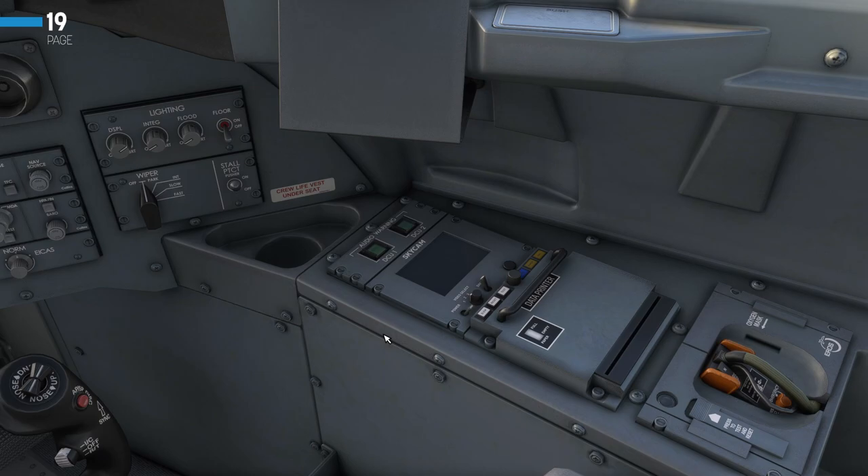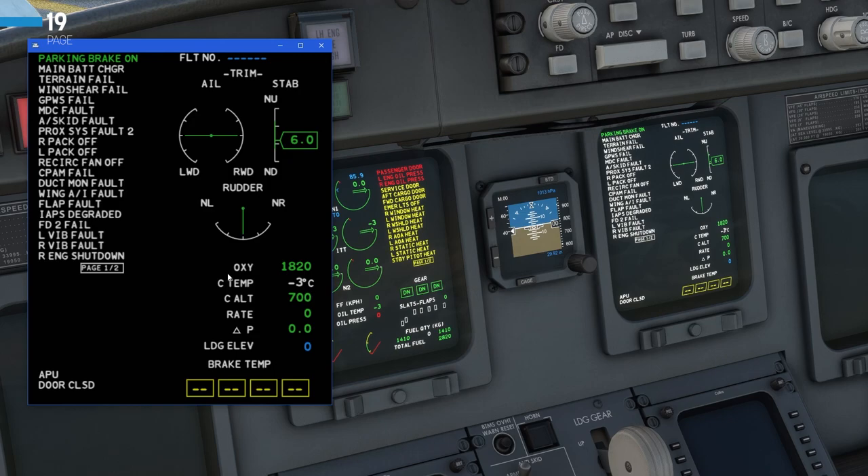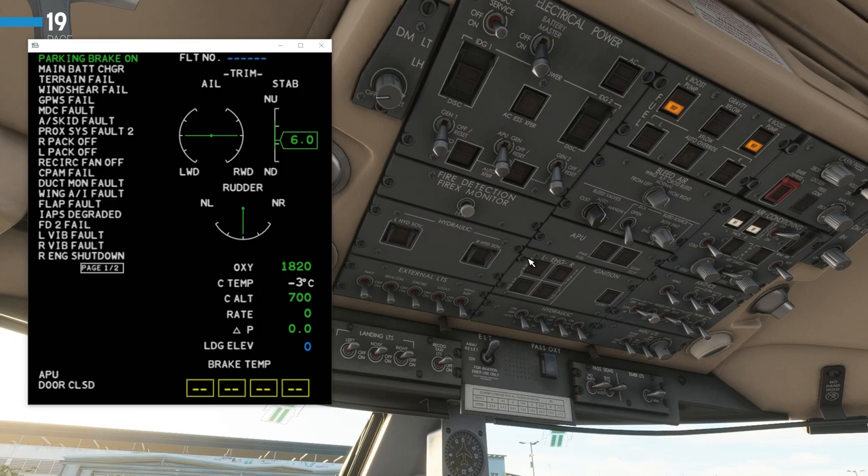Now we are going to jump over to the overhead panel. First of all, we will need to reference the right-hand ICAST display. I'm going to hold right alt on my keyboard and pop that out onto a separate window. We'll then go to the overhead panel and start our checks up here.